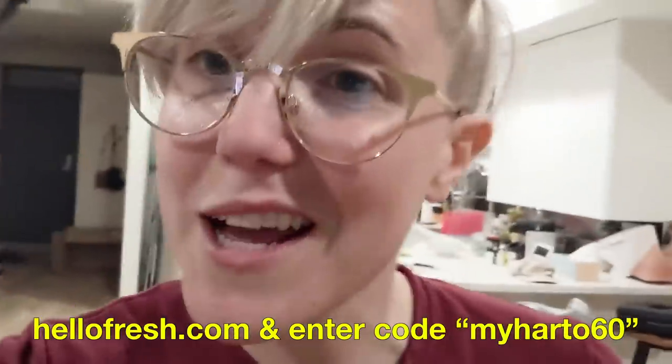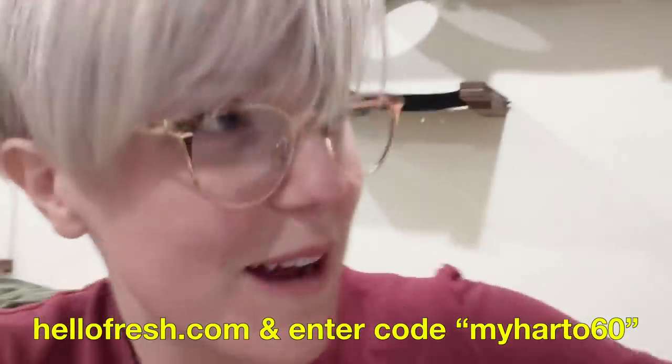Hey guys, thank you so much for watching. If you want to get started on your own subscription to HelloFresh — let me just take one more bite. If you guys want to get started, you can get six meals free in your first three boxes with HelloFresh. That's two meals per box that are free. All you have to do is go to HelloFresh.com and enter the code MYHEARTO60 at checkout. Six meals free — that's amazing. Just go to HelloFresh.com and enter promo code MYHEARTO60.